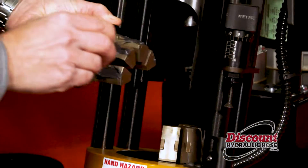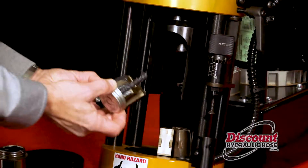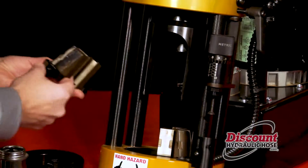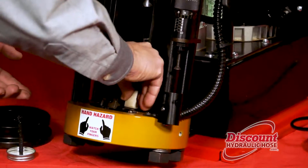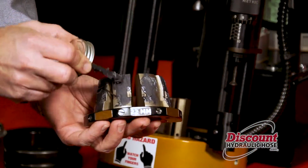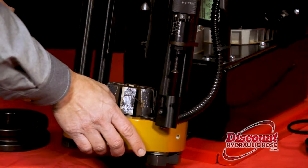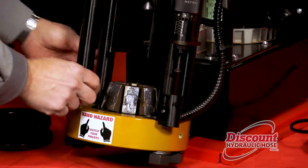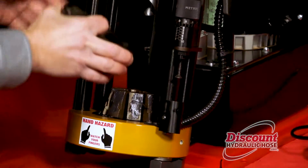The last thing you want to have happen is for the compression plate not to come off of the die. Once your die is properly lubricated you are now going to put your plate on top.